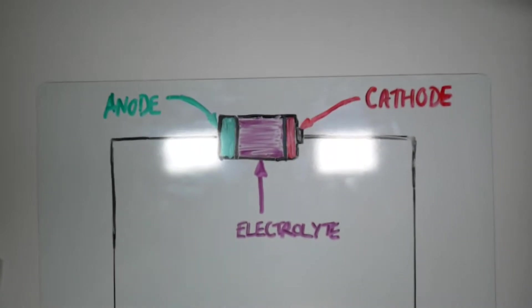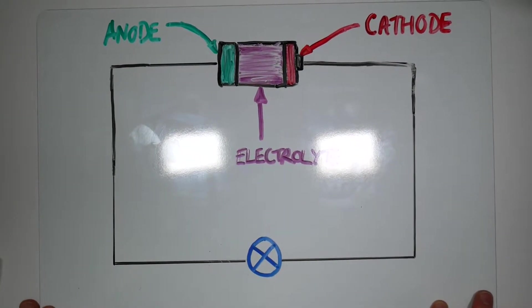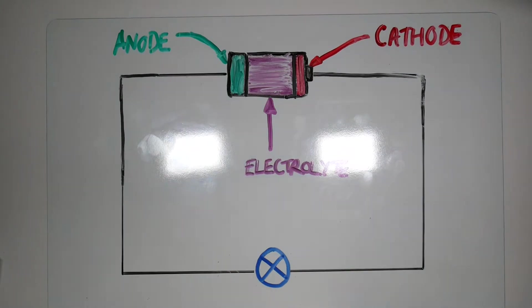Here we are at the bench. As you'll know from the introduction, today we're going to talk about the new breed of rechargeable batteries that will be available in the next couple of years to consumers. But first I'm going to do a little bit of a timeline to tell you how we got to this stage, and also give you a very basic overview of what a battery is.